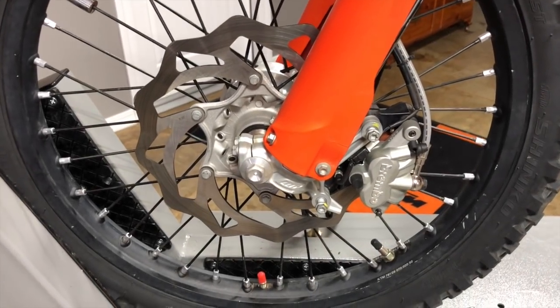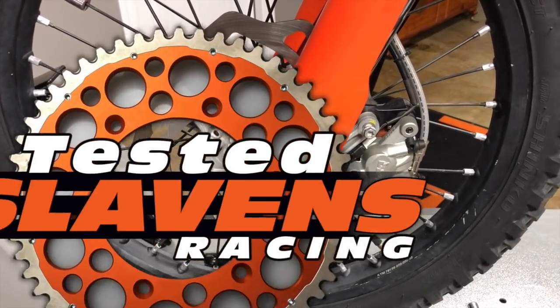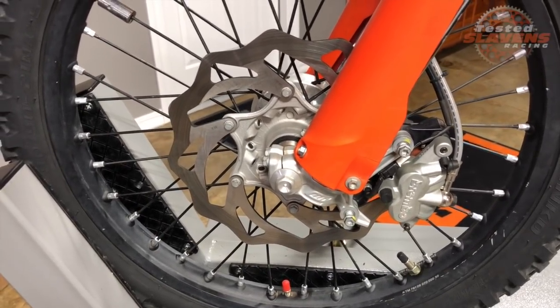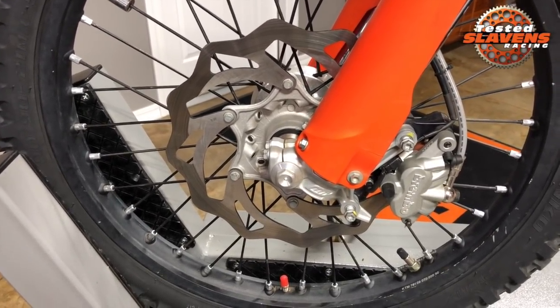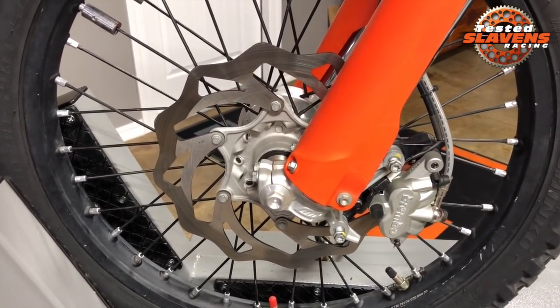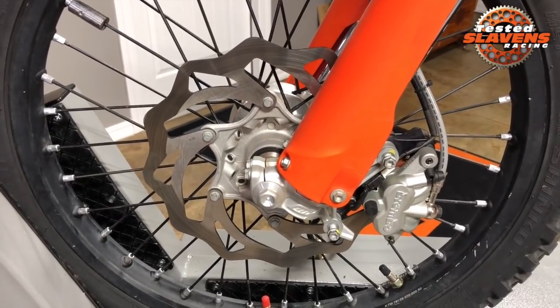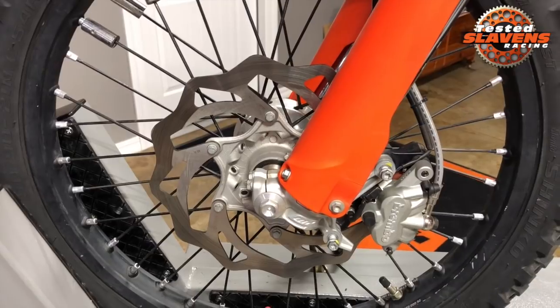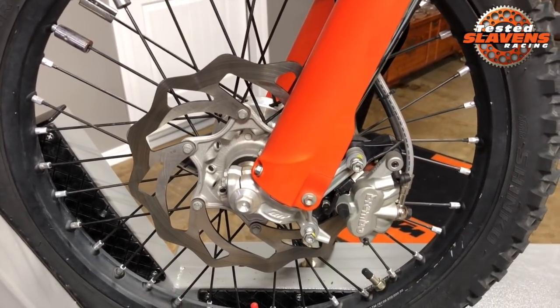Hi guys, it's Jeff from Slavin Racing and this video is about a product we picked up a couple months ago — the Galfer oversized front brake rotor kit. This is made in Europe, very high quality. Galfer makes a lot of the brake rotors, discs, whatever you want to call them, for KTM and Husqvarna. So it's a very high quality product made in Europe.